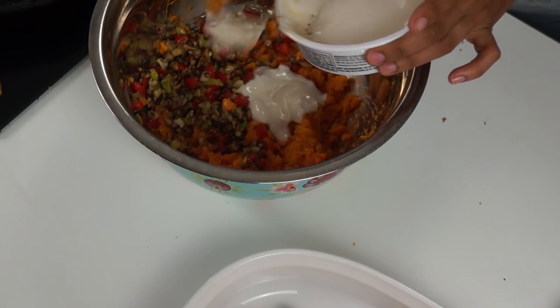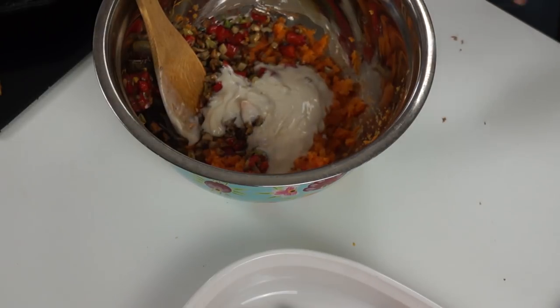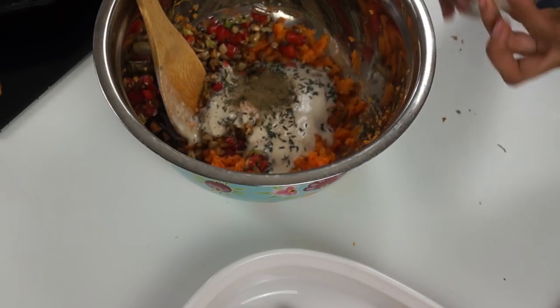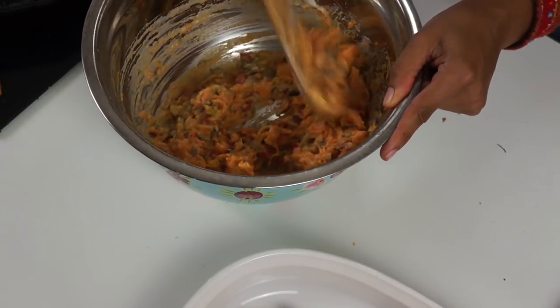Now that we have our mixture mashed but still chunky, we're going to add in our vegetable mixture. I'm also adding approximately two thirds of a cup of vegan cream cheese that has been softened, half a tablespoon of chopped thyme, half a teaspoon of ground sage, and a tiny two pinches of salt just to balance out the sweetness. We're going to mix this all up really well. It looks so beautiful and smells so yummy — so festive! Now we're going to fill these skins with our filling.